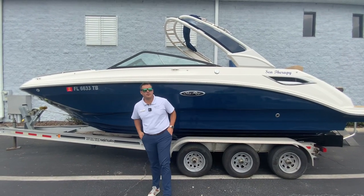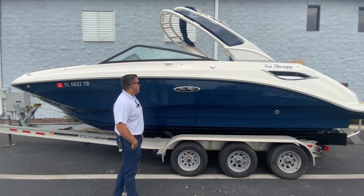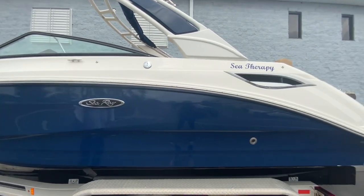Good afternoon. This is Daniel Frenches here at MarineMax Orlando. Today I am doing the walkthrough video of this brokerage listing. This is a 2022 Sea Ray 250 SCX.